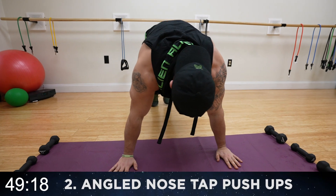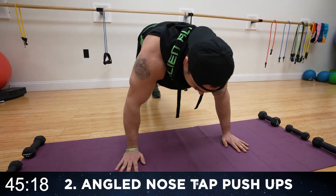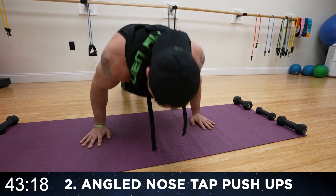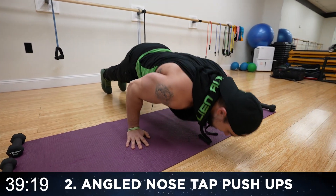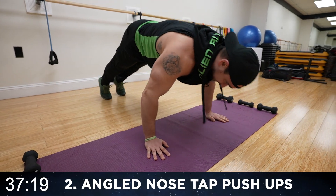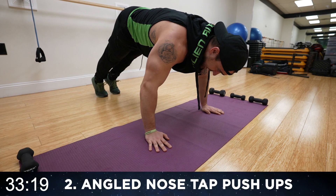Let's get into it. Round two. Coming forward, tap the nose, come back. Forward, tap the nose, push back. Come on, it's already burning. Forward, come back — and that slight downward angle targets the upper chest.